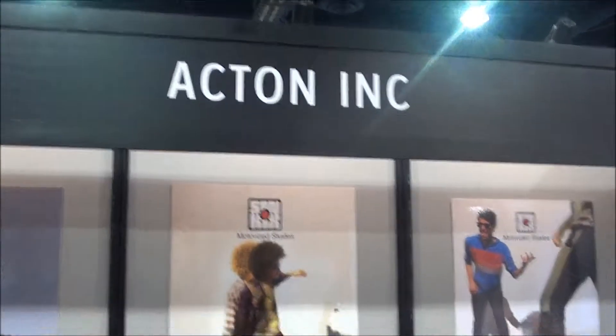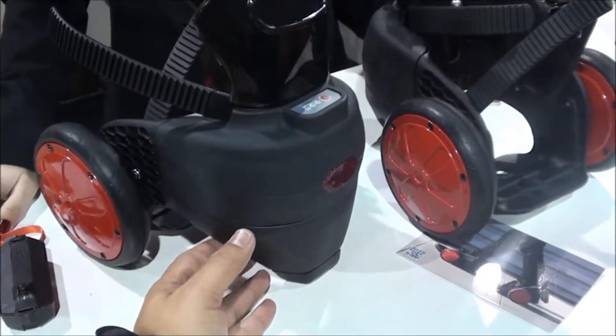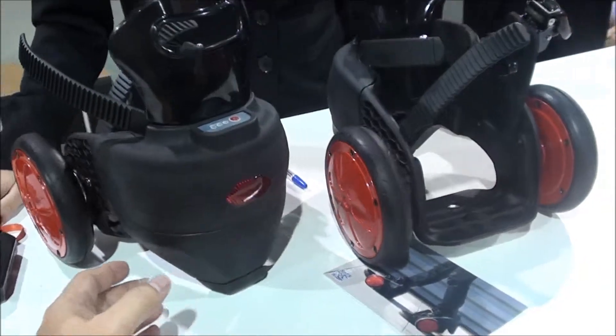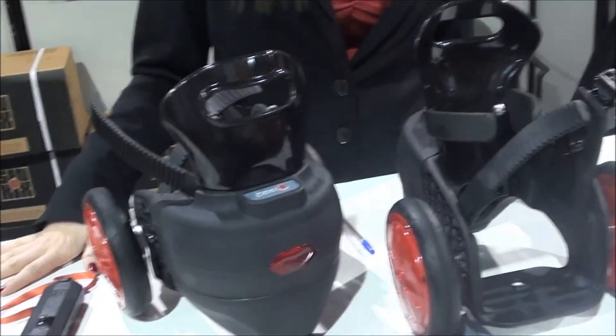We're here at the Action Inc. booth — check these out. I thought these were just like roller skates, but these are actually powered. What do you call them? Powered wheel? I call them remote control shoes.